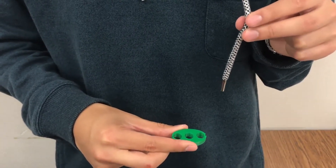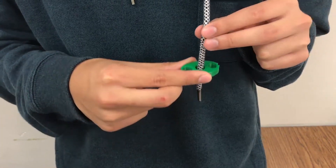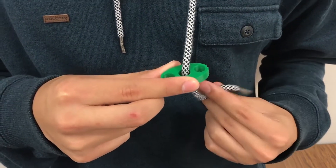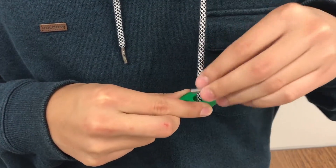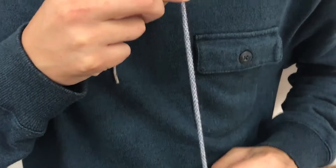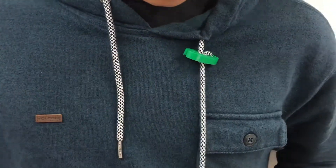In order to lock your strings into place, you first insert it into the middle hole. After that you insert it into the side hole, and right back into the middle. Easy, simple, secure, and locked in place.